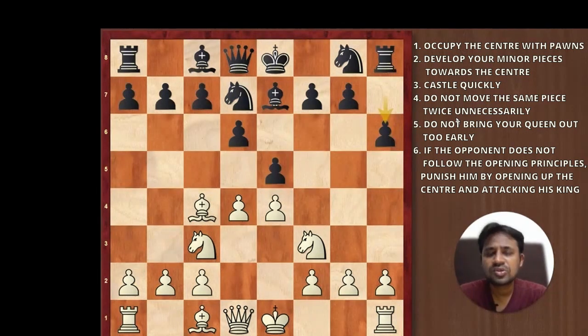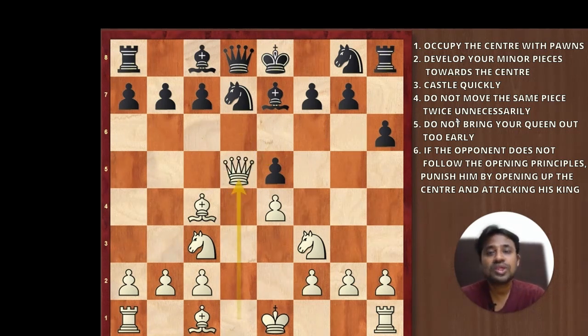White to play and punish black. In general, what do you do if your opponent does not follow the opening principles? You have to open up the center and attack him there, because that is where his king is. The winning move played by white is d takes e5. Black has two options: knight takes e5 or d takes e5. In the game, black responded with d takes e5 and thought everything was normal. But suddenly in comes the stunning move queen to d5, and black realized that the pawn on f7 is under attack with no way to defend it. Black resigned right away.